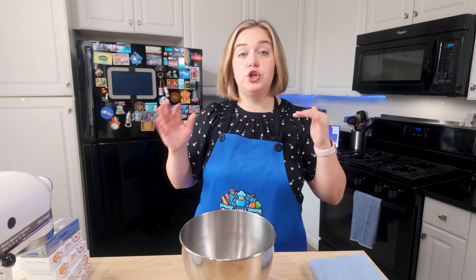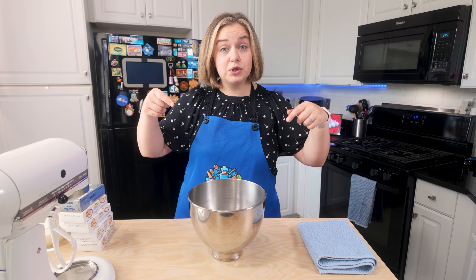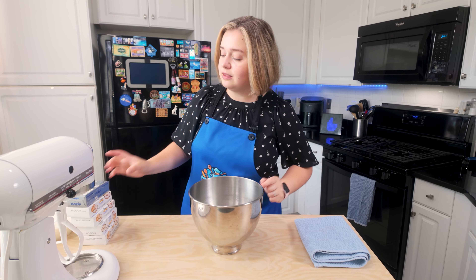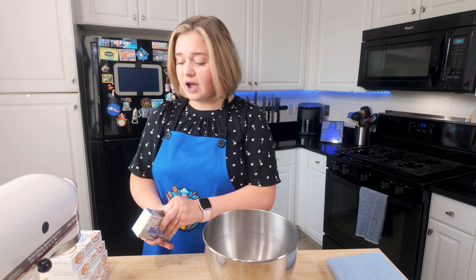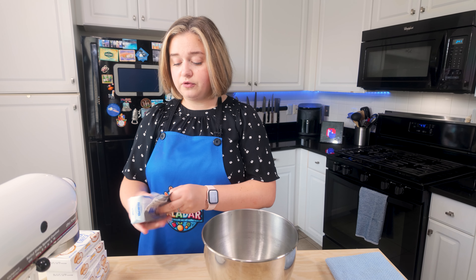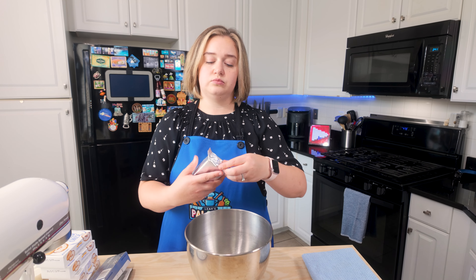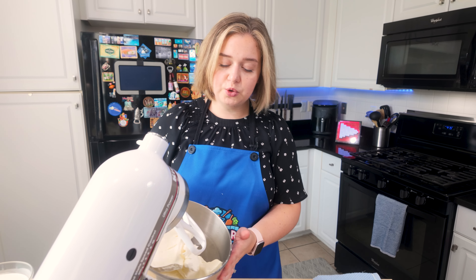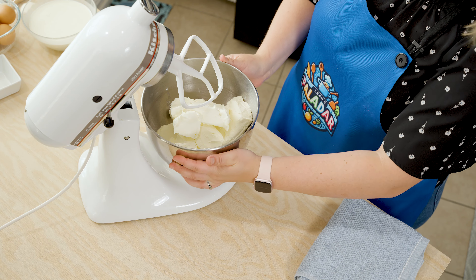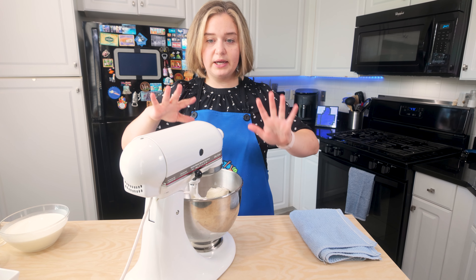First thing we're going to do is you need a bunch of cream cheese. All of my ingredients and measurements are in the description below, so make sure to head down there when you're making this. I have about five boxes of cream cheese — this is 40 ounces of cream cheese in total. Now that I have my cream cheese in my bowl, I'm going to put it into my standing mixer.